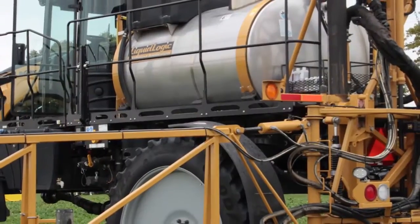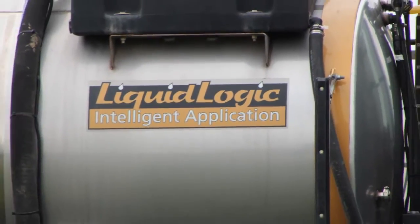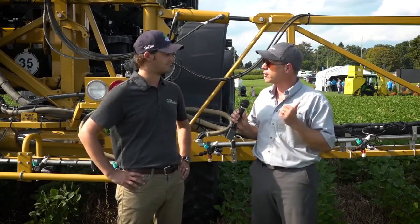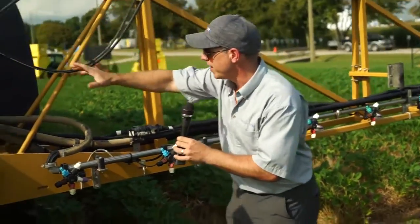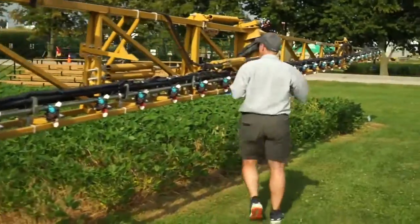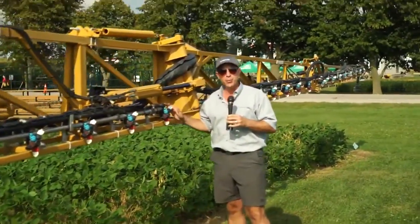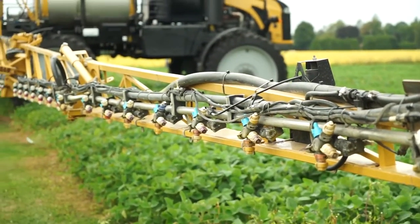What we have here is the Rogator C. This has a liquid logic system — built in North America, introduced about two years ago. I'm just going to walk down to the far end and show you what makes this different from a conventional boom. The pesticide line is fed all the way over here to the end of the boom, which eliminates boom sections — these dead ends that historically may hold onto product and create problems with cleaning or carryover.